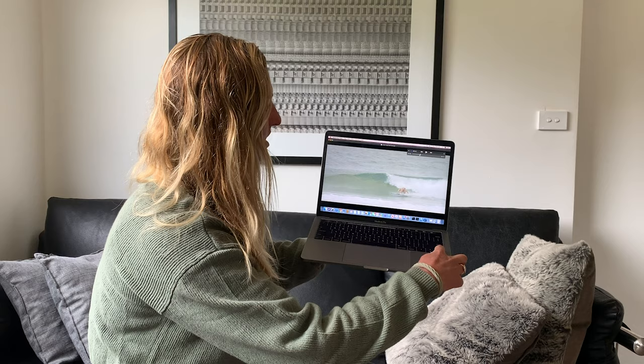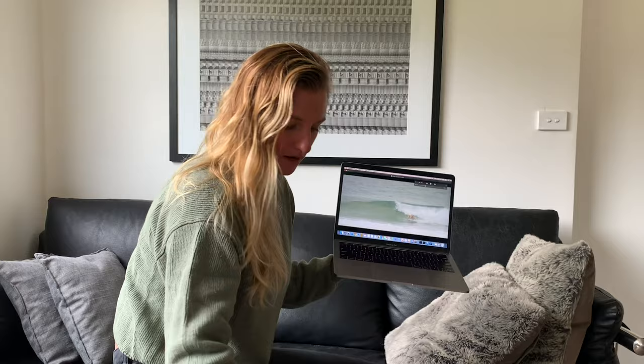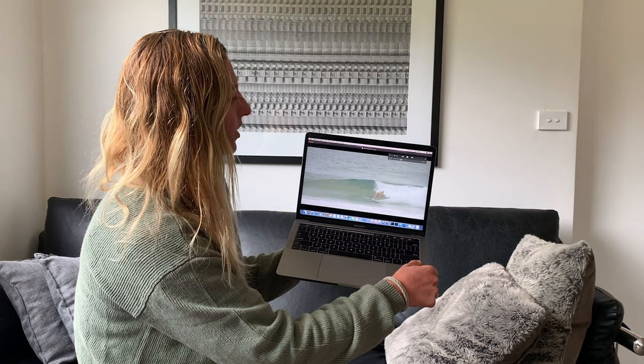As I bottom turn, knees are always compressed and always my left hand outside of my left knee. So if you're a goofy foot, that would be your right hand outside of your right knee. Knees bent, left hand if you're regular foot, outside of your left knee for this coil up.